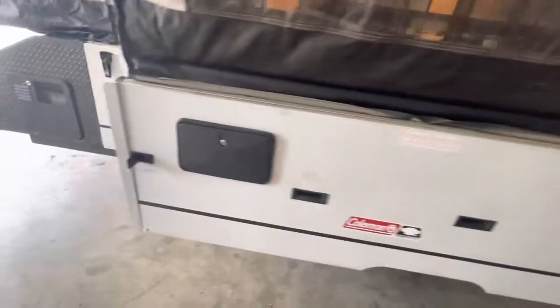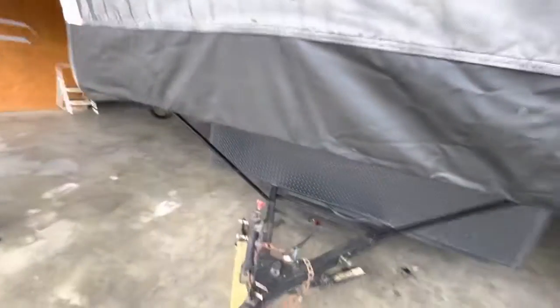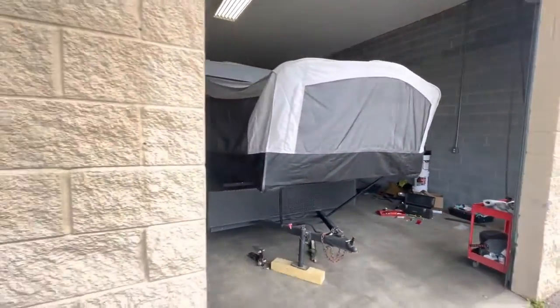Vents are good. Really cool unit — I really like it. It's really big for a pop-up. You can see the full size of it. I'll do a bigger pan around it.